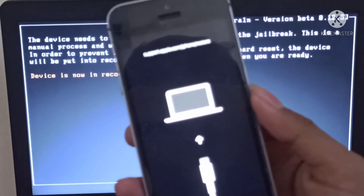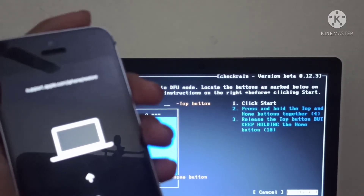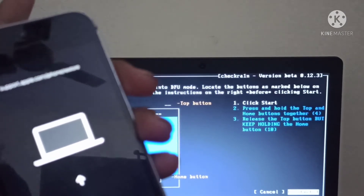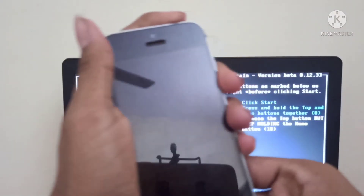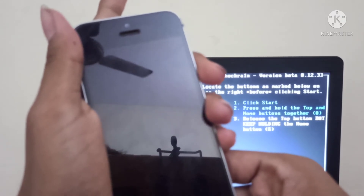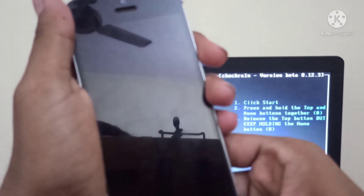Press and hold the top button and the home button for 4 seconds, then release the power button and hold the home button for 10 seconds. Tap Yes, then Start. Now press the home button and power button, then release the power button, then release the home button.